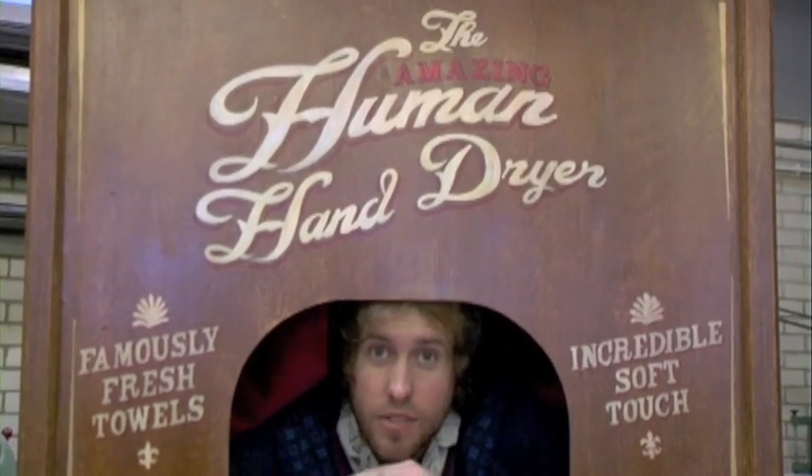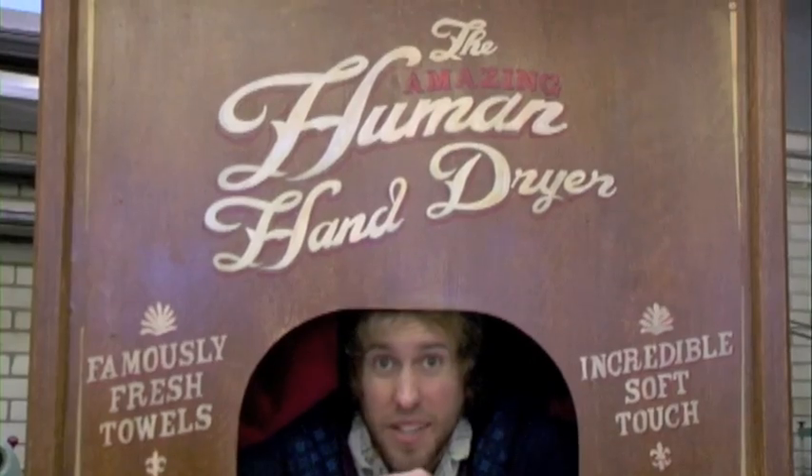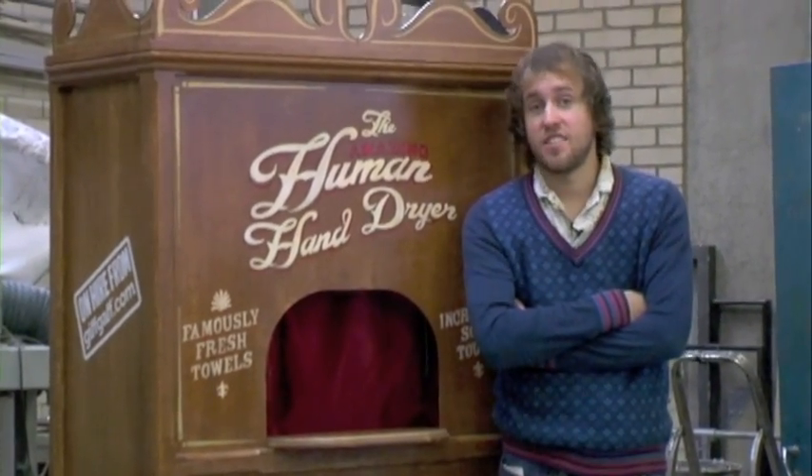The Human Hand Dryer — the ideal tool for those that do nice stuff for people but never tell them they did it. Also a good tool for those that like to dry strangers' hands, I suppose.